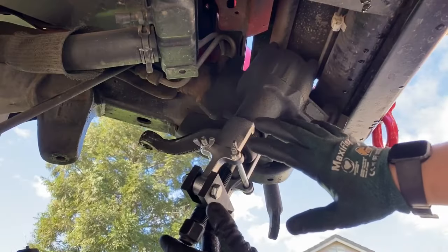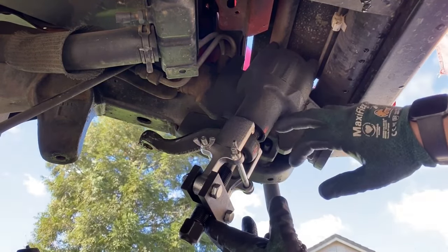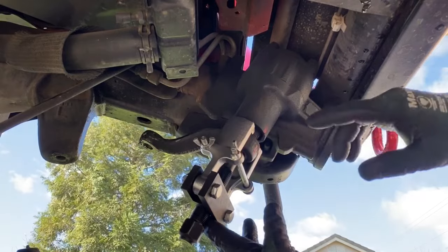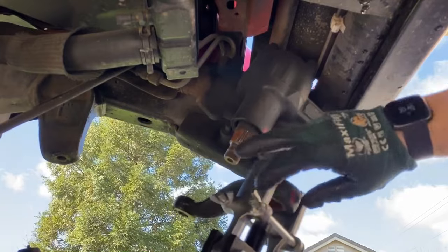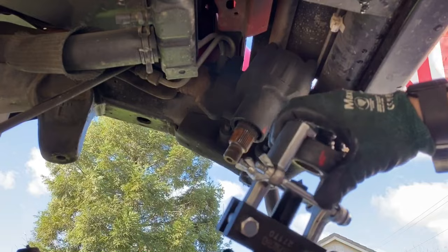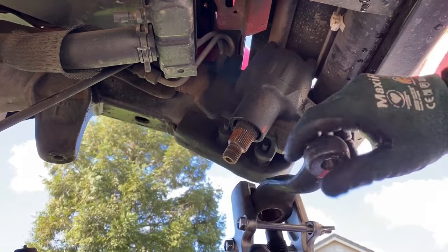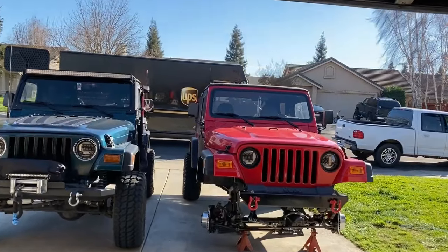Once it's pretty much separated with the impact, stop and finish it with a wrench because it's already broken free. Don't keep using the impact — on a 120-volt impact it'll start twisting. If you have a cordless impact it will stop on a dime, but be careful: things can happen where stuff can hit you in the face. The track bar and bump stops just rolled in, so we're just about done with the front end removal.